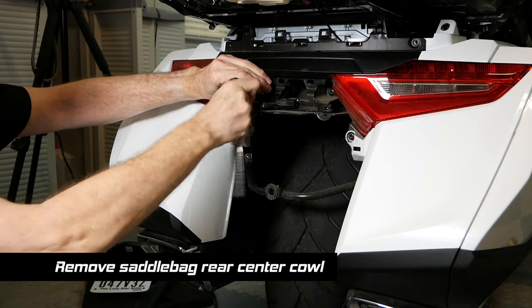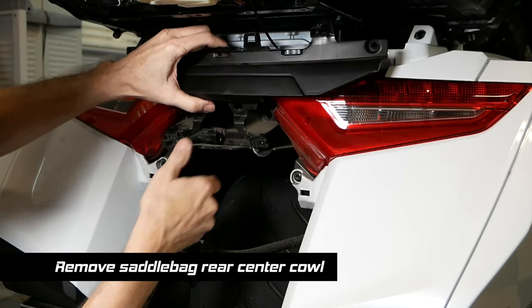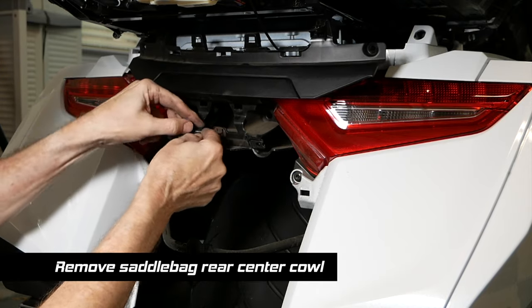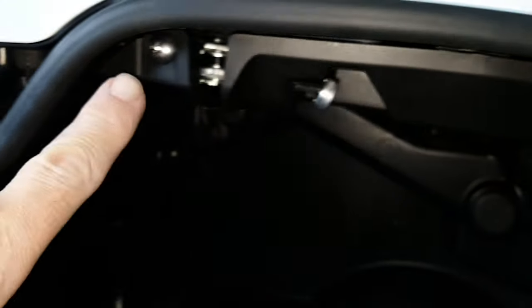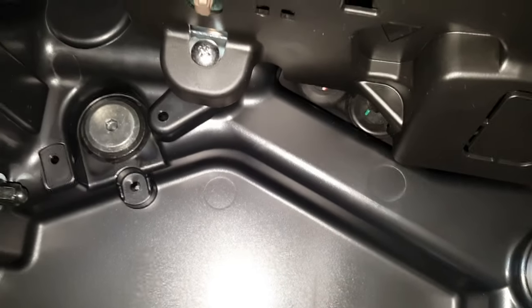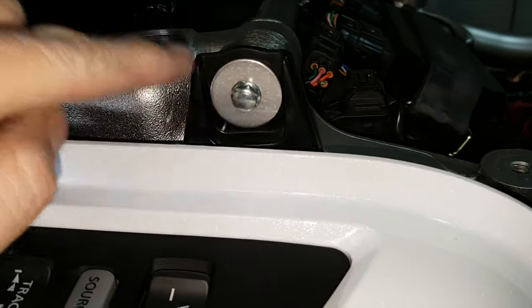Remove the two 5mm Allen screws that hold the saddlebag rear center cowl in place. I'm going to have to take this little thing off of this little stay — there's no need to remove the cable, you can just let this piece hang in place. Next, we need to work in the right side saddlebag. There's a screw here which holds the saddlebag catch in place, another screw, and then there are two at the back. There's also a 5mm Allen screw up at the top toward the rear, and then two in the floor of the saddlebag — all of those have to come out.